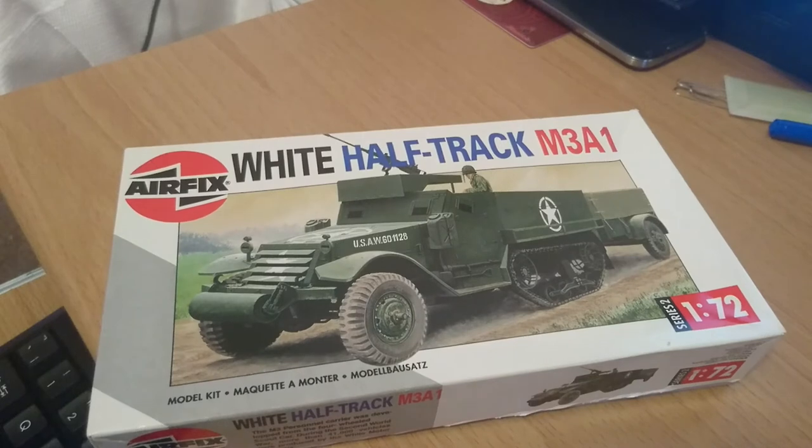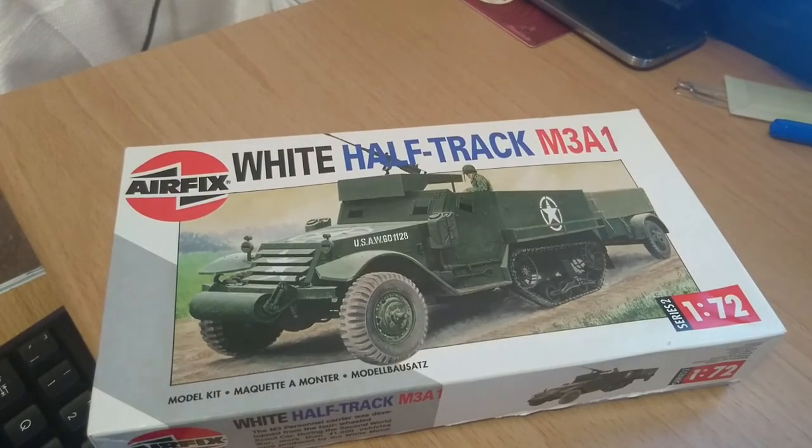That's the in-box review done. To summarize: the Airfix kit is of a White M3A1 half track, molded in 1/76 scale, with a release date of 1966. The current model number is 02318. The decals supplied are for an M3A1 half track used by the United States Army during June 1944 in Operation Overlord. The kit comprises 54 parts on four green plastic sprues. The model dimensions are 3¼ inches long by 1⅓ inches wide by 1⅓ inches high, with the trailer adding another 2 inches in length by 1 inch wide by 1 inch high.